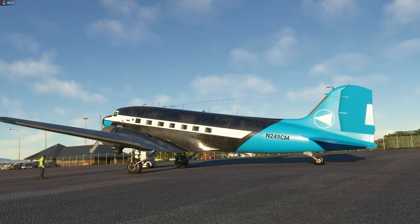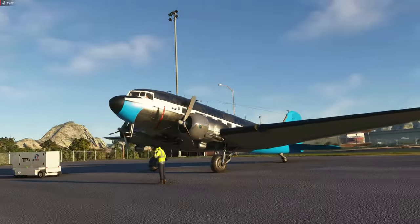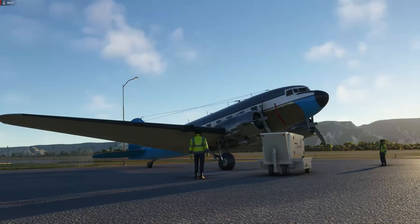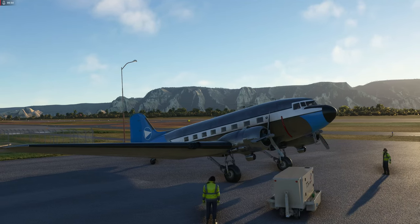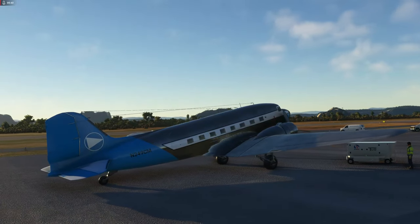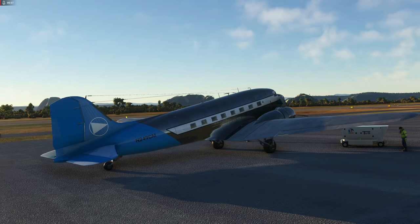Hello and welcome to another aircraft tutorial in MSFS. This is the Douglas DC-3, recently added to the sim via the 40th anniversary edition — quite a beautiful bird. Today we'll do a tutorial flight: I'll show you how to properly start the engines, explain the Sperry Gyro pilot, this very ancient autopilot included in the classic version, and we'll fly from Sedona Airport (KSEZ) to Grand Canyon Airport (KGCN) using VOR navigation.